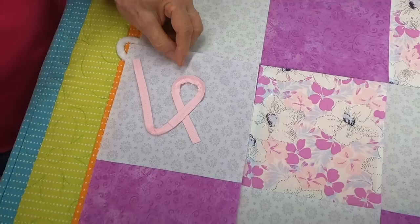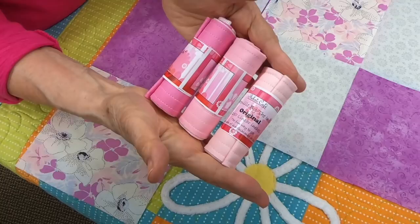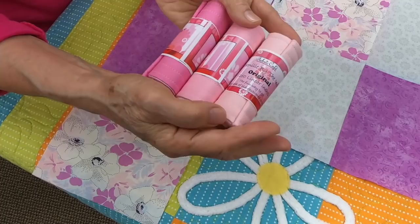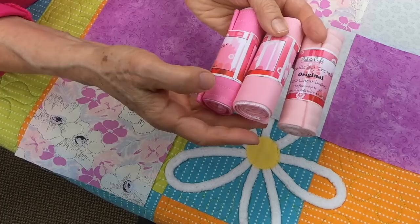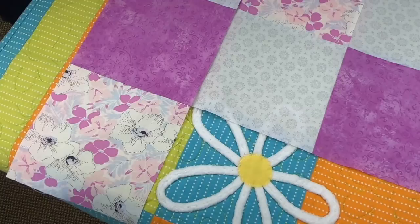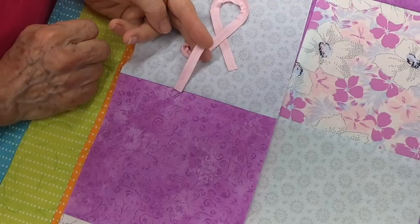Chenille by the inch is a pre-sewn faux chenille that we manufacture here at Fabric Cafe. We have three pinks: cotton candy, which is a pale pink with a peachy color; bubble gum, which is a little bit darker; and raspberry, which is a real hot pink. When using chenille by the inch, you take the rolls and cut them into long strips. There's a stitch line right in the middle that you use for sewing it to the background. I deliberately used shorter pieces to show you a few tips.